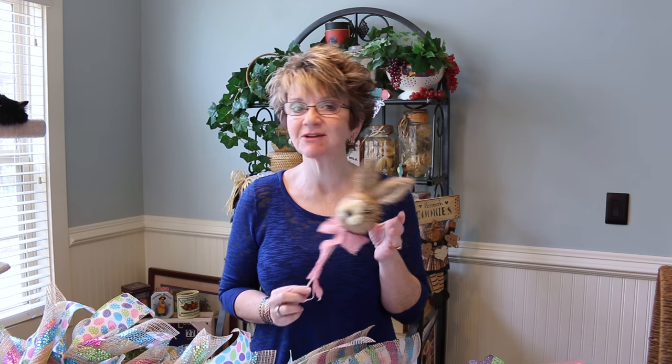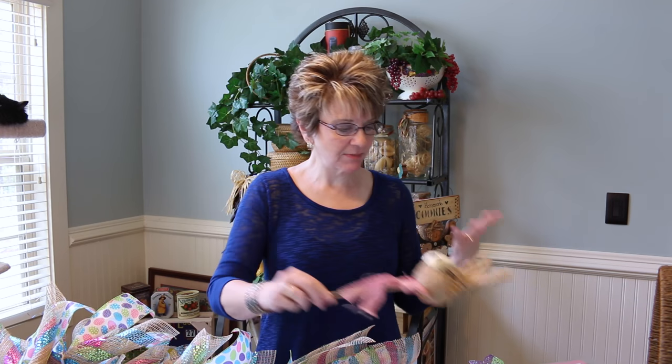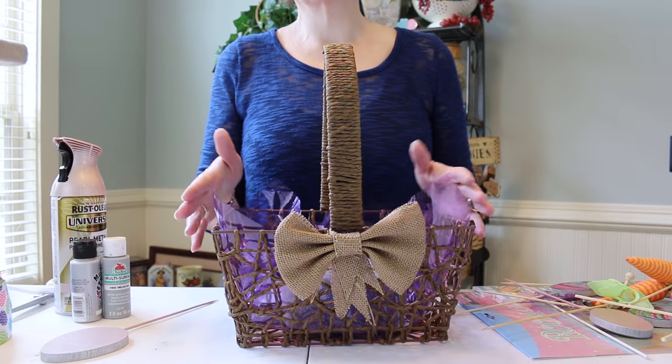Hey y'all, so today I am finally gonna be putting my Easter bouquet together. Now some of you guys may recognize this little bunny that I showed you guys when I did my live chat — he's gonna be going in this bouquet. Now this bouquet is not flowers and it's not candy, it's just a bunch of fun Easter things: eggs, bunnies, butterflies, carrots, pinwheels — things that remind you of Easter and spring.